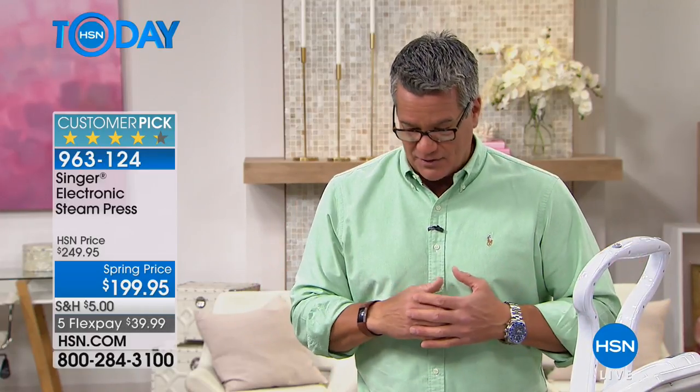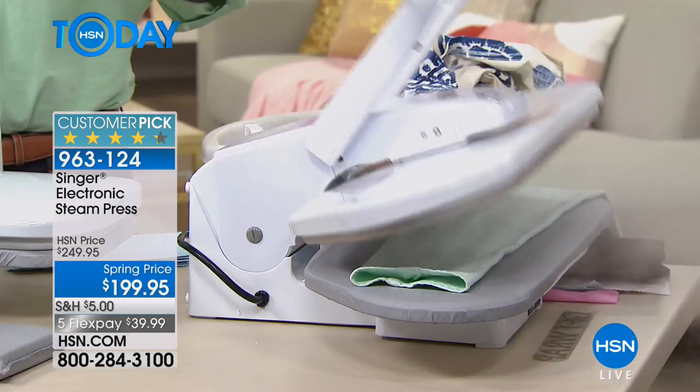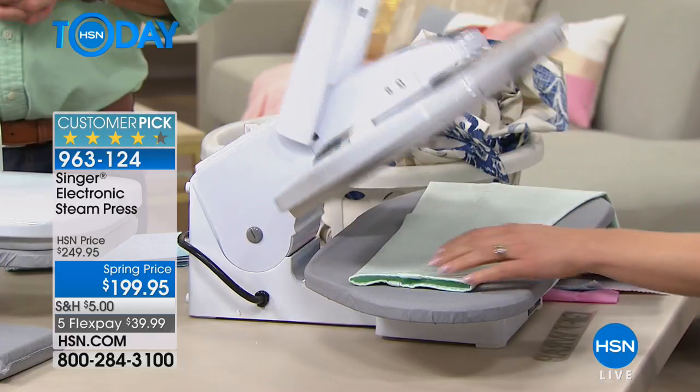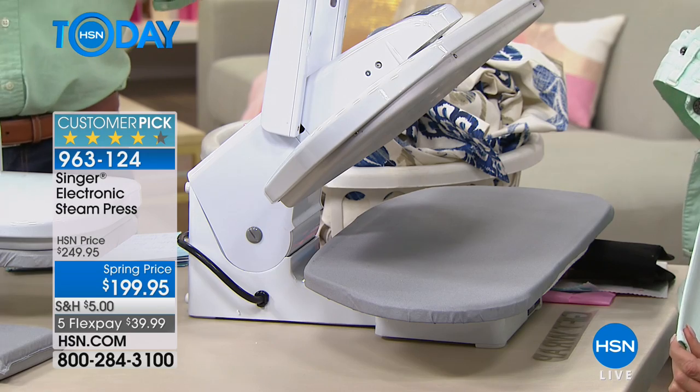We don't get to bring it very often — we only get a handful when they come in. The last time Stephanie was here was like two months ago with this product, and it sells out every single time. This is, I believe, the only airing we're going to have of it. This is what we call an Electronic Steam Press. This has 100 pounds of steam pressure — this is way, way beyond a regular iron.